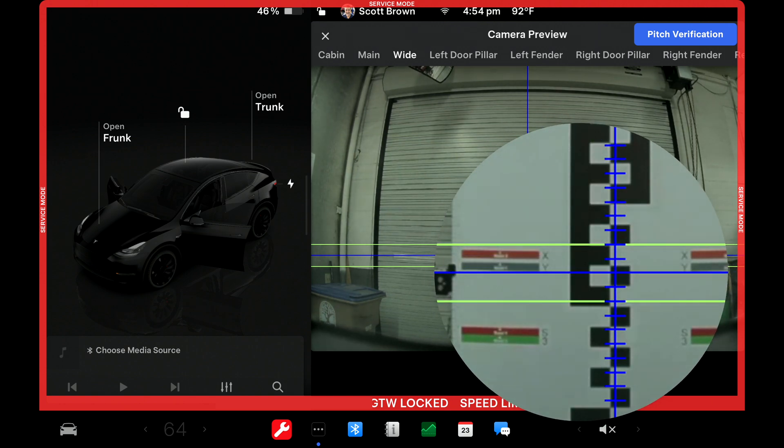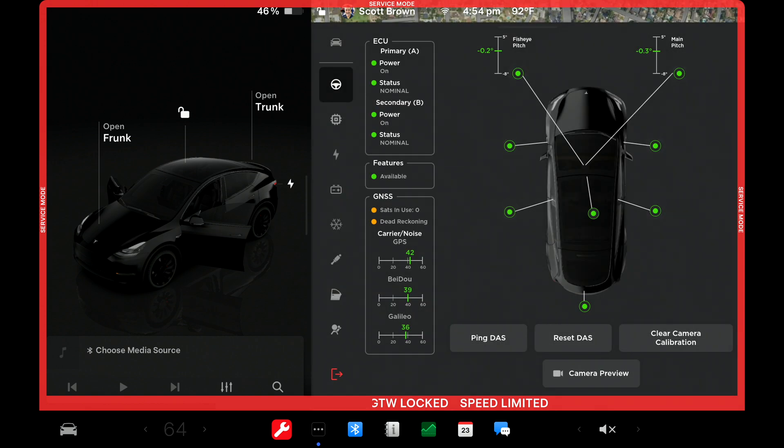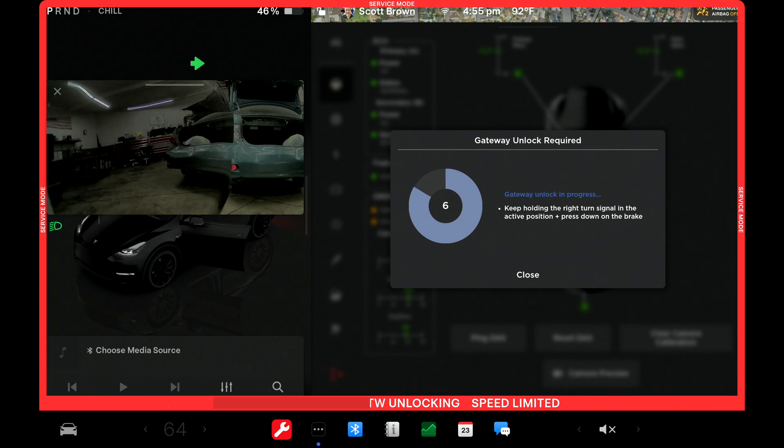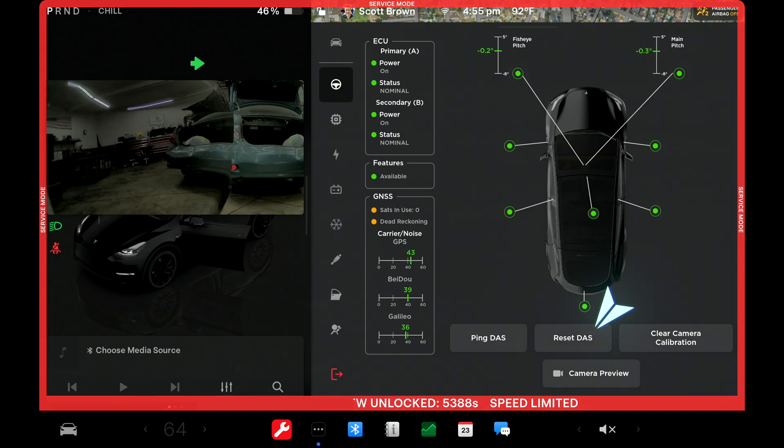If you have a Hardware 3 vehicle with three cameras, you'll want to check the other camera view as well. Exit out, and once you make your pitch adjustment, go in and hit Clear Camera Calibration. It will tell you that the gateway needs to be unlocked — to unlock it, press and hold the brake and the right turn signal until the timer counts down. Then hit Clear Camera Calibration.